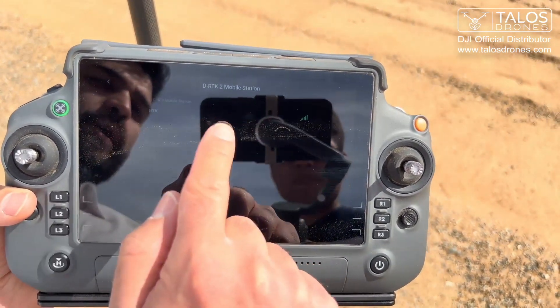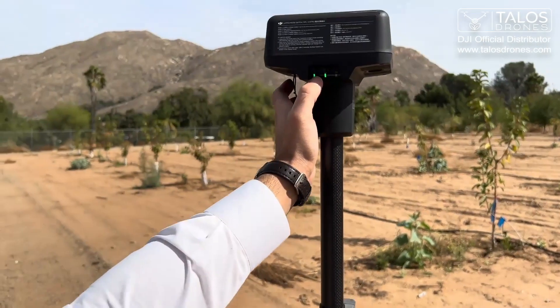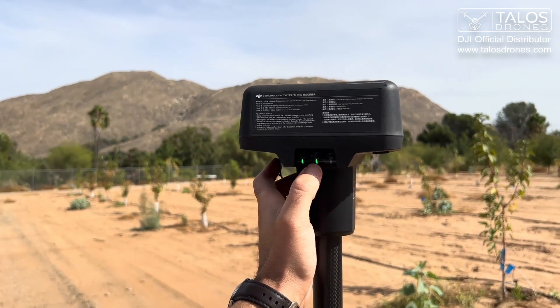It shows the RTK2 that is on and close to us. I will press the linking button here, and you see this already turned green — it means it locked the GPS.